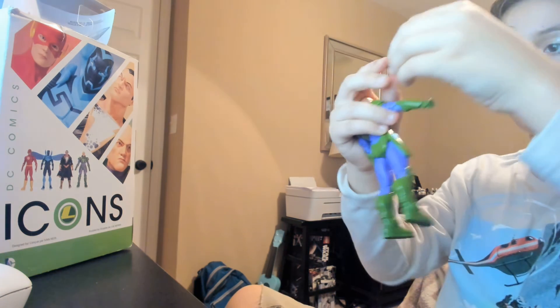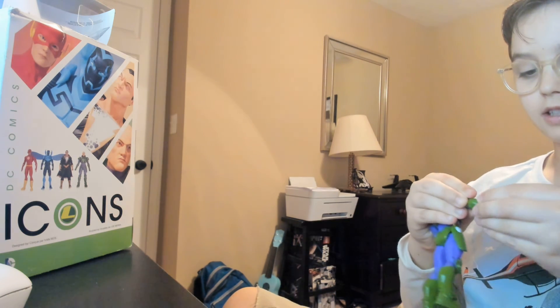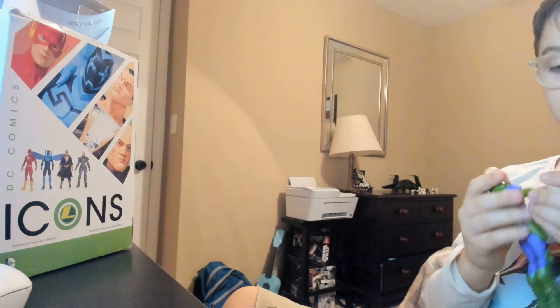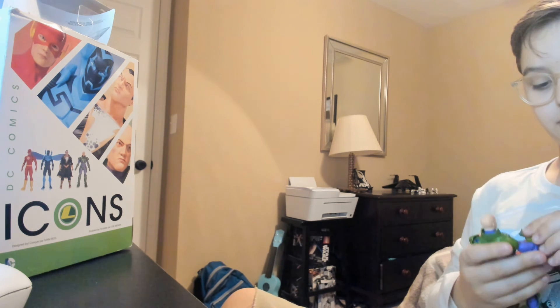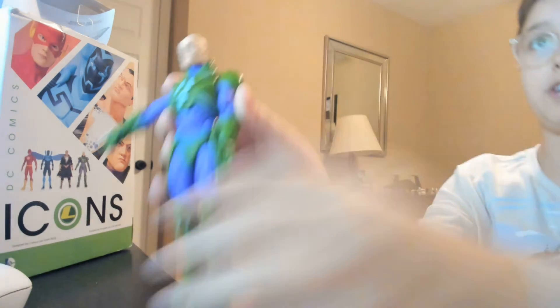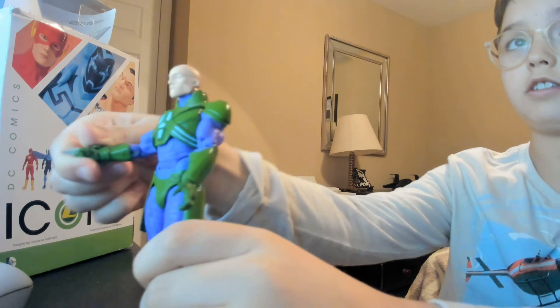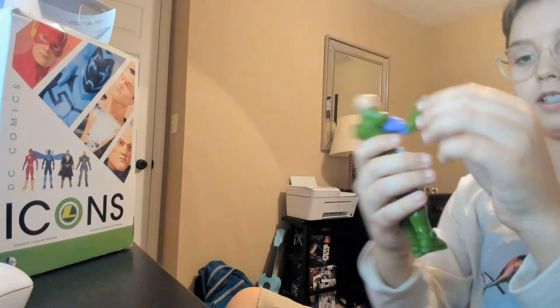His accessory is this armor piece with a blade coming out, so that can attach like this — it's super cool because he has this little blade that can come out of his suit. If I can get him into some dynamic poses with this blade... that's supposed to be a blade noise. Alright, well that's the Lex Luthor DC Icons action figure review.